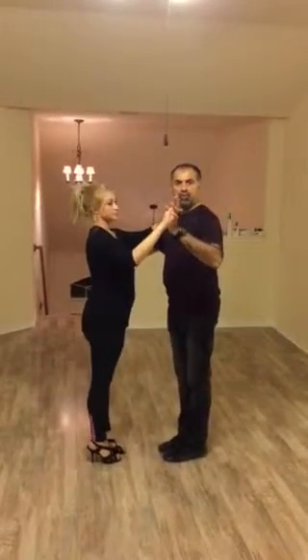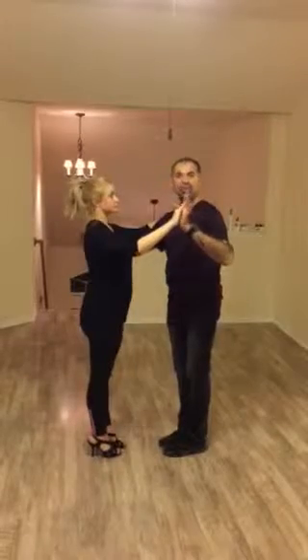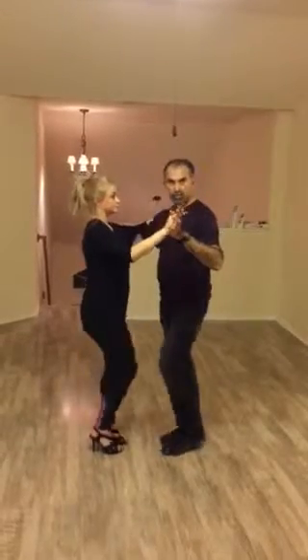Ready? Yes. Okay, so we will start with the basic salsa step. If the music is too fast, you can slow it down to any comfort level.